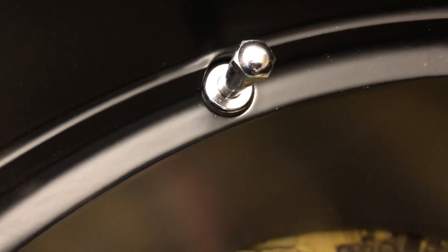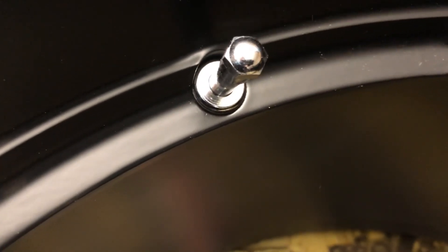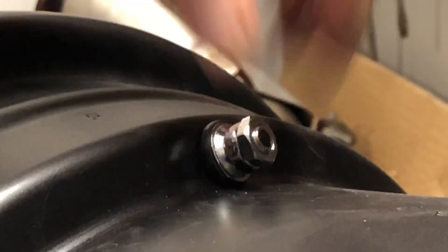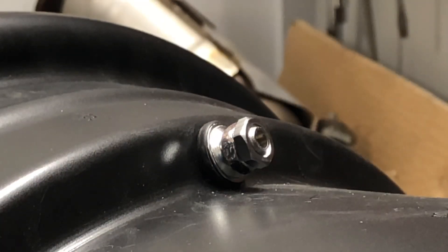Just a slight bulge in the rubber on the front side as well. Now you take the second nut and tighten that down. Really, that's tight enough — as tight as you can get it with your finger.